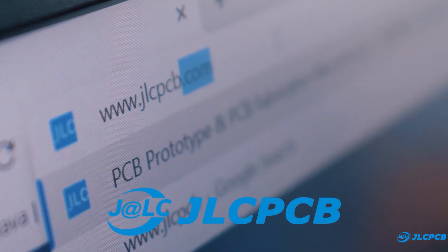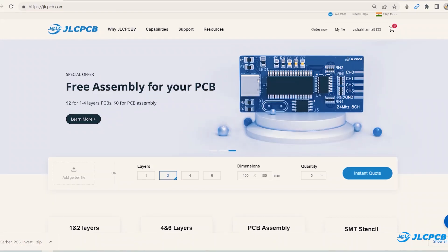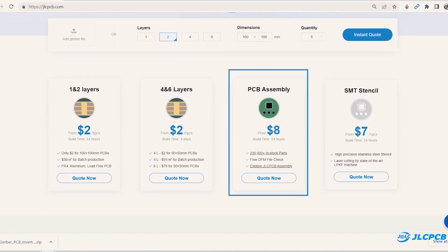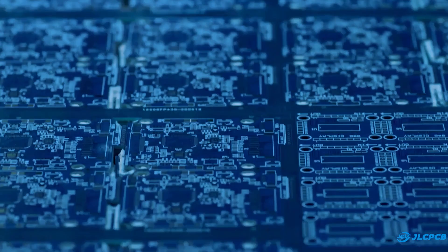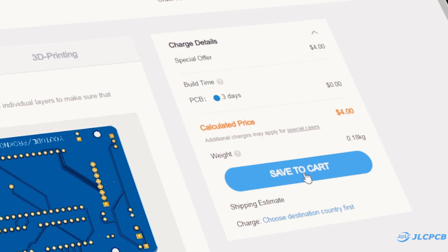Then I visited jlcpcb.com to order PCB. Here you can order 1 to 4 layer PCB in just $2. They also provide PCB assembly and SMT stencil service as well. Upload your Gerber file, select PCB settings, and order quality PCBs at an affordable price.